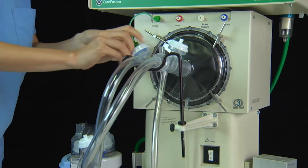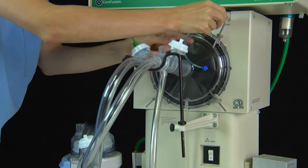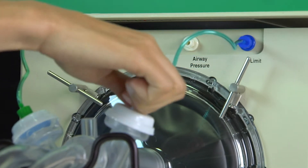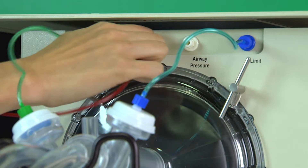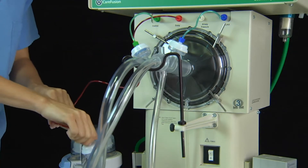Green to the mean airway pressure control valve located on the expiratory limb of the circuit, opposite the limit valve. Blue to the limit valve located on the inspiratory limb of the circuit, directly in front of the driver. Red to the dump valve located near the middle of the expiratory limb of the patient circuit.